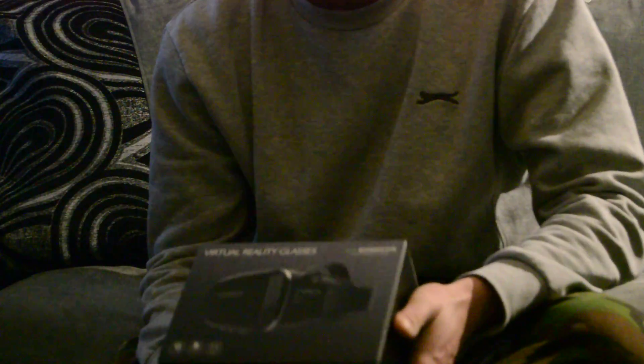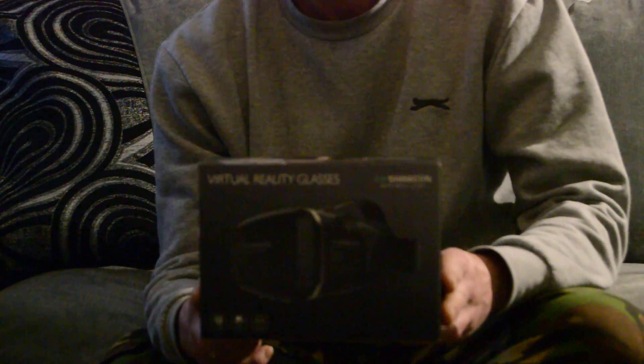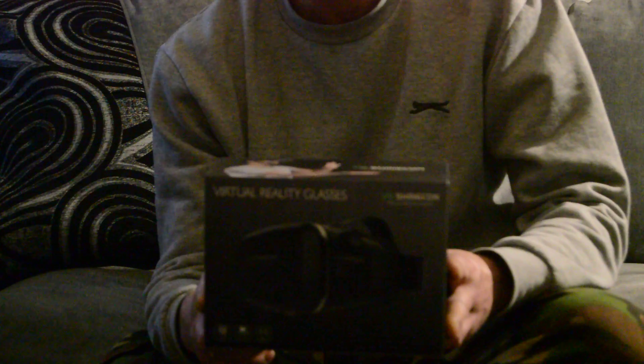Hey everyone, I bought this today. It's the VR Shine Comp headset, and to be honest with you, I'm quite impressed with it. It comes, obviously, in a box.